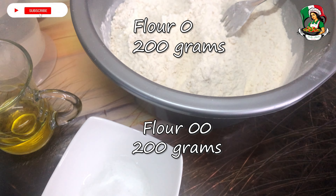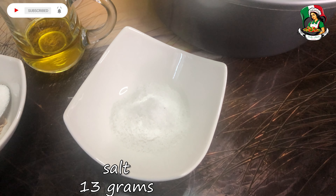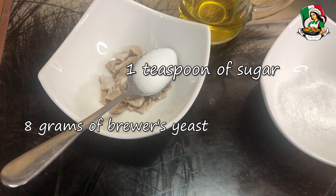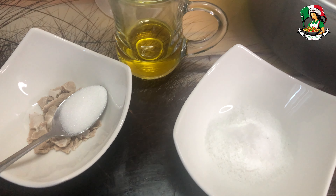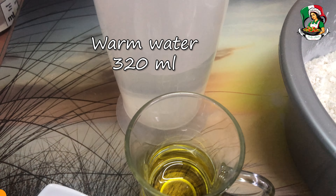Welcome to this new video recipe. Today I will show you how to prepare a delicious focaccia, a classic of the Italian tradition that smells of the sea and the sun. Focaccia is a soft and fragrant dough, enriched with olive oil and salt, which lends itself to a thousand variations.